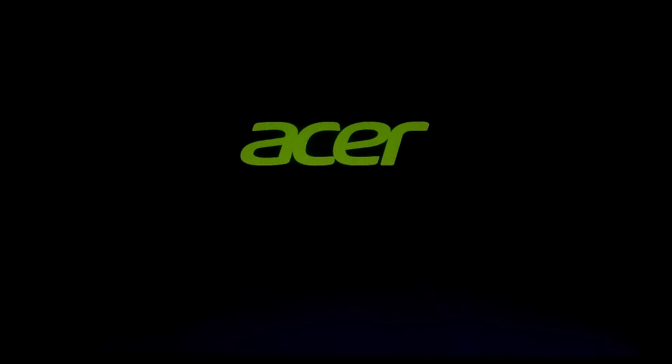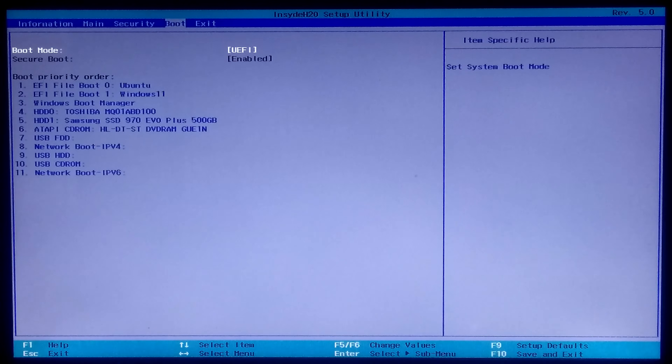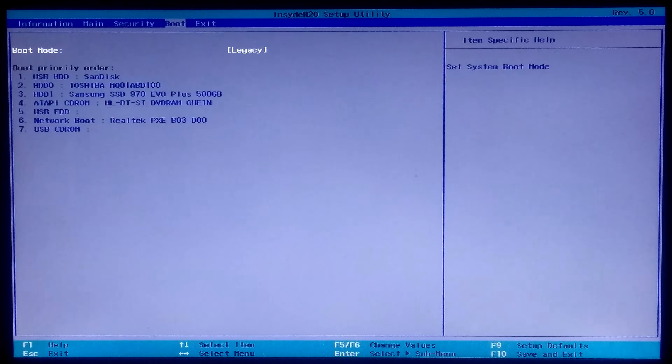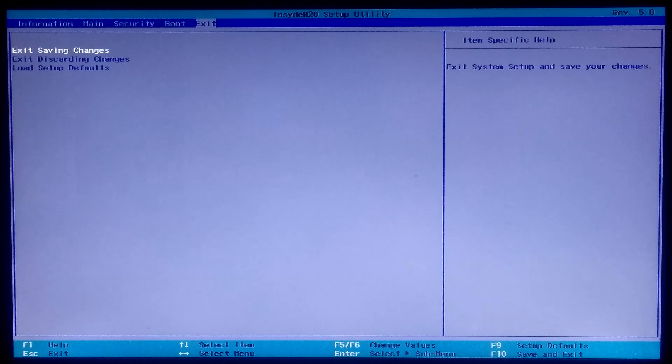First, go to your PC's BIOS. After that go to the Boot tab and select the BIOS mode — either Legacy or UEFI. Then select your USB drive and move it to the top of the list to set it as the first boot priority. Now press F10 or go to the Exit tab to save configuration changes and exit from BIOS.